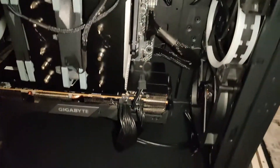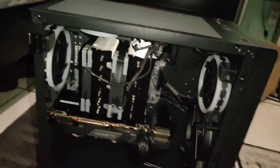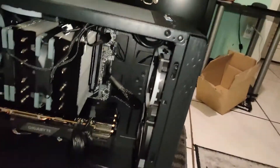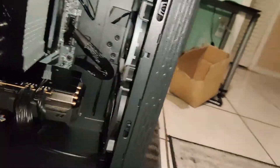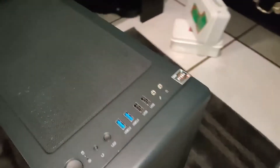This is the Prism M case by Rosewill and this is how it looks with some components in it. I'm gonna turn it on to show you how it looks. I also bought some additional fans to make it look a little better — I'll show you when it's on.